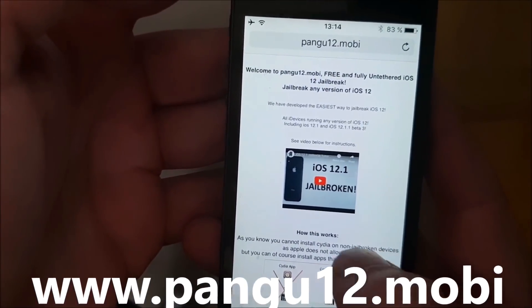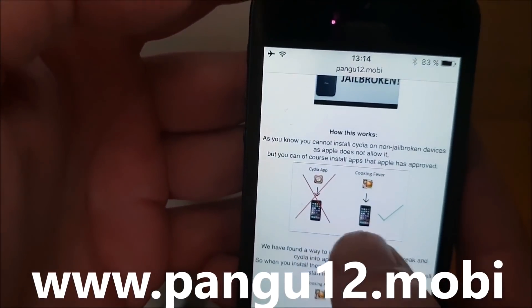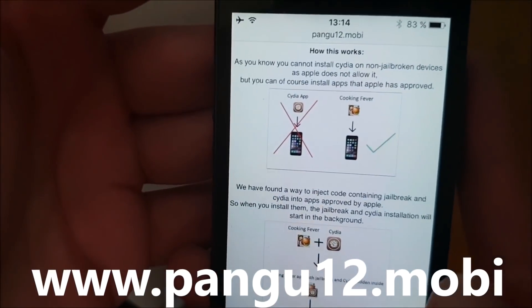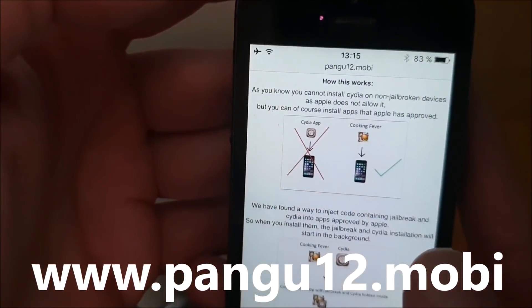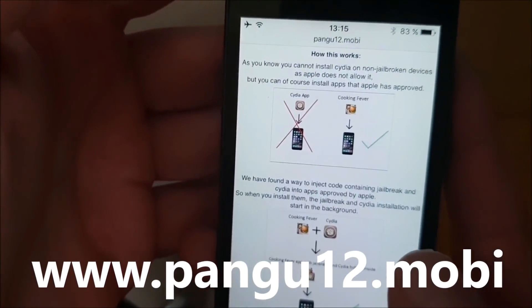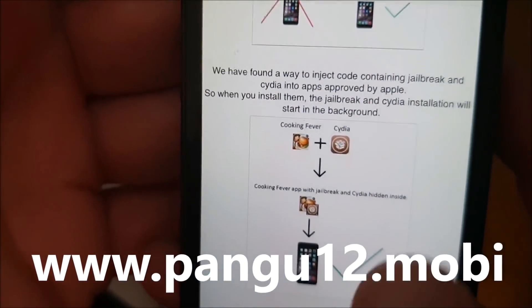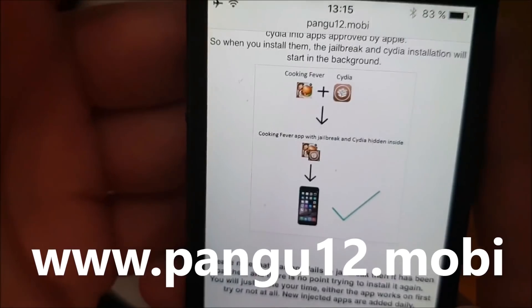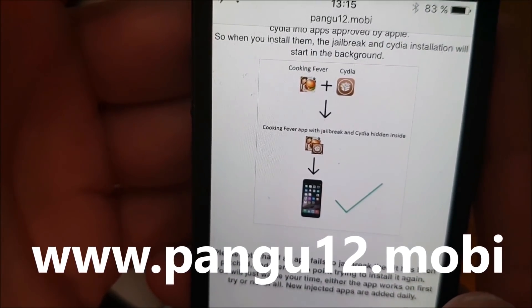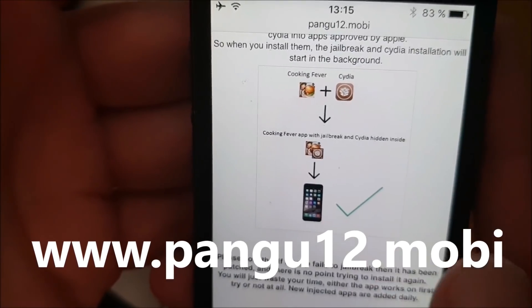Here you will get a brief explanation of how this works. They will tell you that you can't install Cydia on a device that has not been jailbroken, but you can install apps that have been approved by Apple. So the Pangu team simply hid Cydia inside of an approved application. The result is that you get an approved application you can install on your device, and when you start this application, the jailbreak and installation of Cydia also starts in the background.